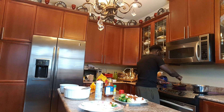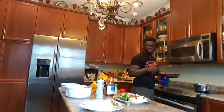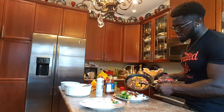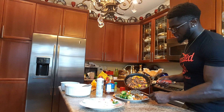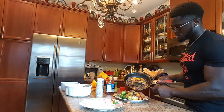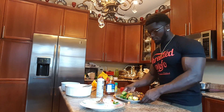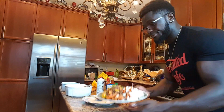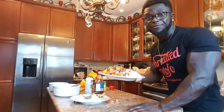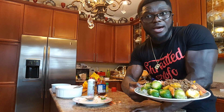I think my ground beef is almost done — yep, it is. And we don't want our veggies to be soft, because I like my veggies to be a bit crunchy. So this is what I'm having — it's simple. Brown rice, ground beef with veggies, and my Brussels sprouts. It's simple guys.